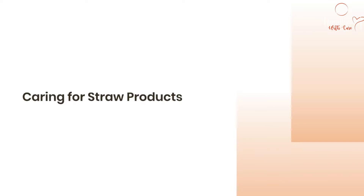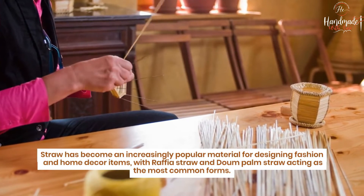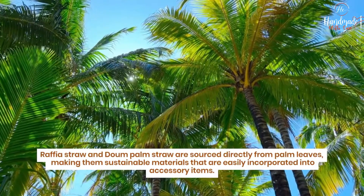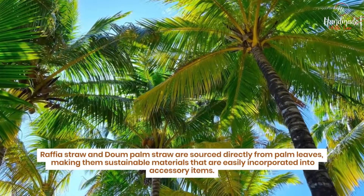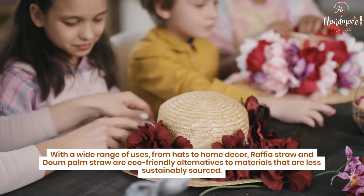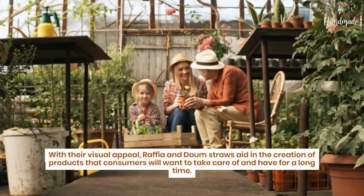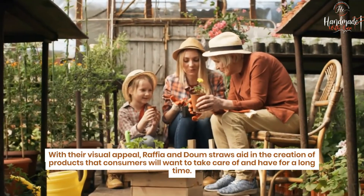Caring for straw products. Straw has become an increasingly popular material for designing fashion and home decor items, with raffia straw and down palm straw acting as the most common forms. Raffia straw and down palm straw are sourced directly from palm leaves, making them sustainable materials that are easily incorporated into accessory items with a wide range of uses, from hats to home decor. They are eco-friendly alternatives to less sustainably sourced materials, and their visual appeal helps create products consumers will want to keep for a long time.